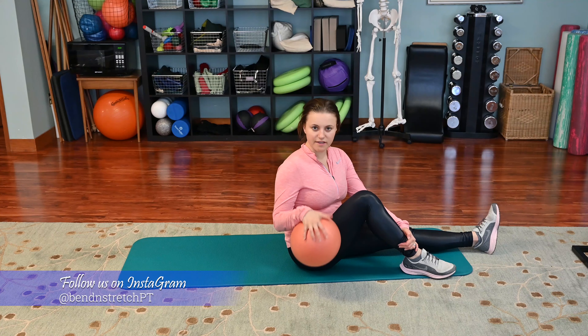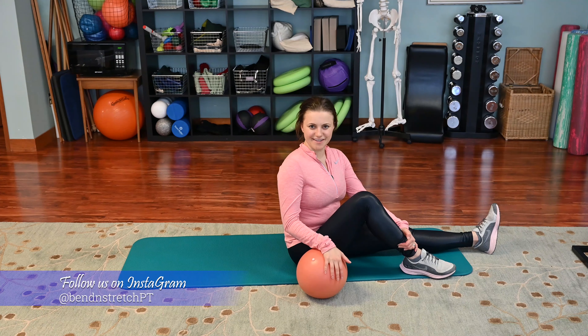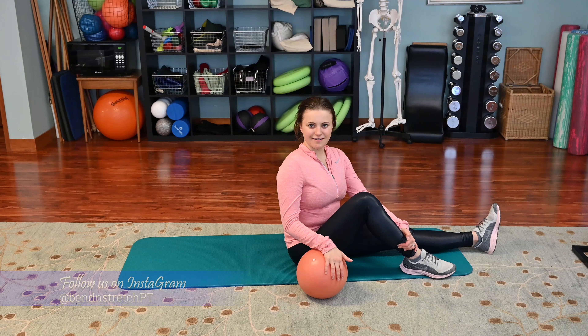I hope you enjoyed these exercises using a 12-inch mini stability ball. Thank you.